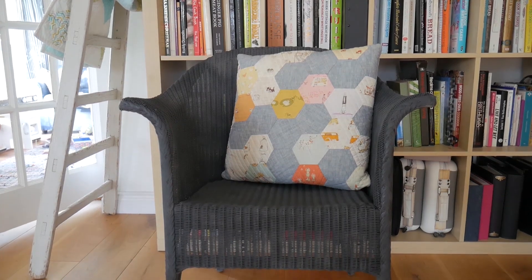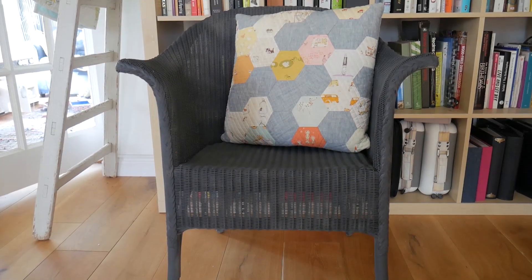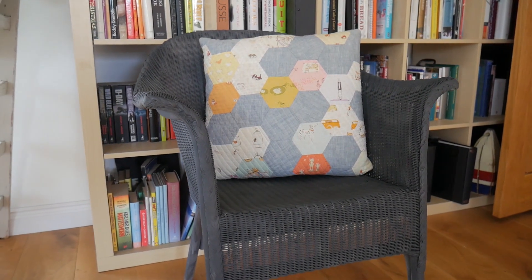So here is the finished product — a total spraying time of less than 10 minutes spread across a whole afternoon, and we've given a new lease of life to a Lloyd Loom chair.